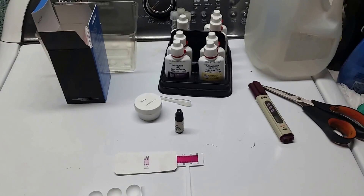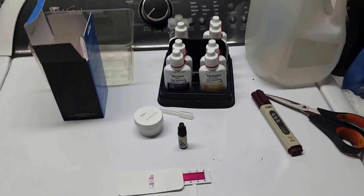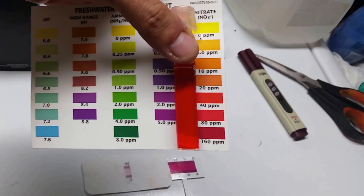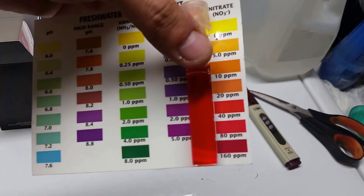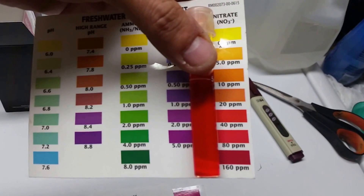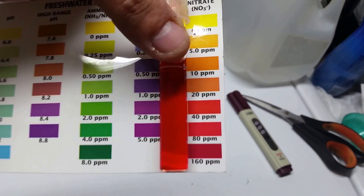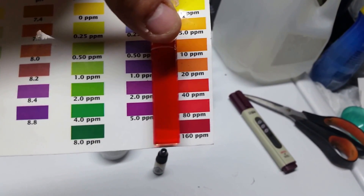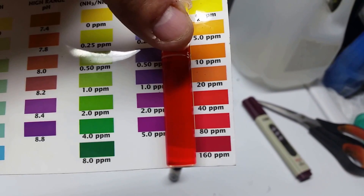Hey everybody, I just want to do a quick video here. I have been tinkering with one of my tanks today and doing some water testing on it. It's one of my dirtier tanks, so I want to show you this — the color doesn't really come out quite right on camera, but you get the point. This is my nitrate test, and you tell me: is it 20, is it 40, is it 80, is it 60? It just looks red to me.